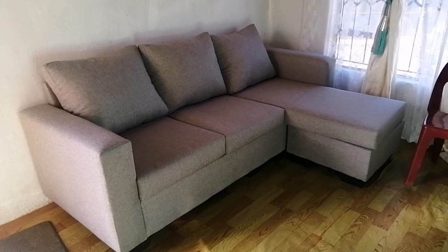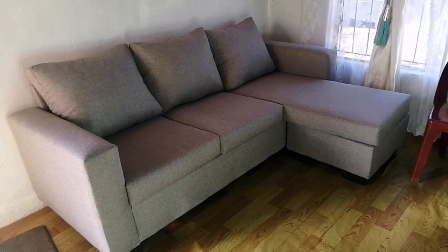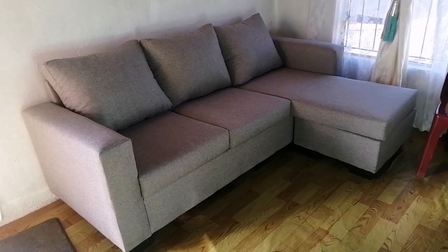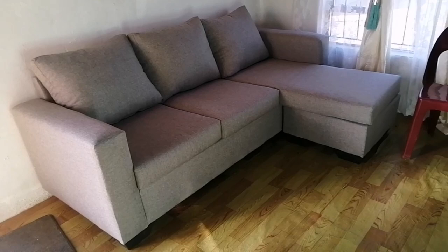So this is how it looks. It's called a daybed couch and it's a sectional couch. You can do whatever you want with the leg part — that side that looks like a bed, you can remove it. And what I like most about it is that the cushion covers unzip so you can wash them.